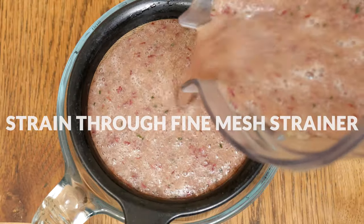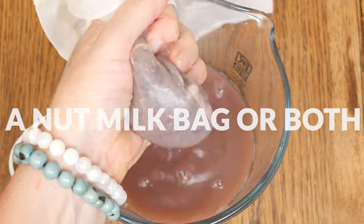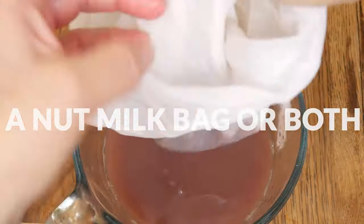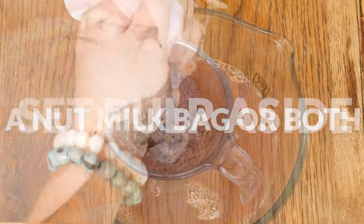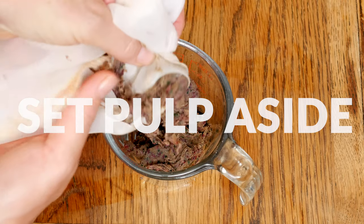Now we're ready to strain your juice through either a fine mesh strainer, a nut milk bag, or a combination of both. You will probably want to do this in a few batches, so just be patient — it will be worth your effort, I promise. Save your pulp for your compost bin or for a juice pulp recipe.